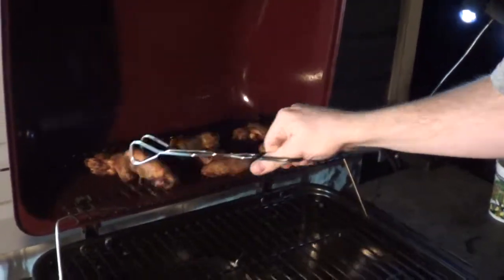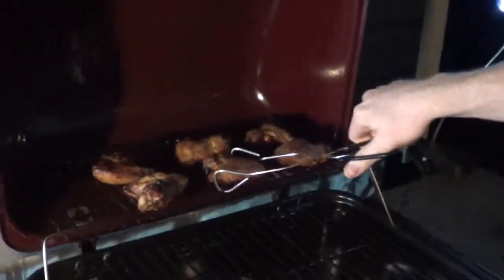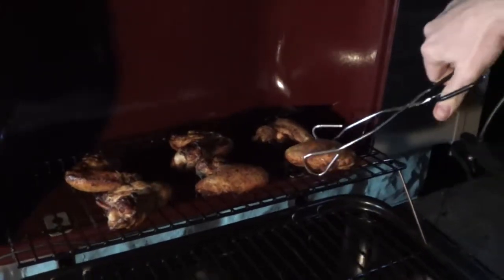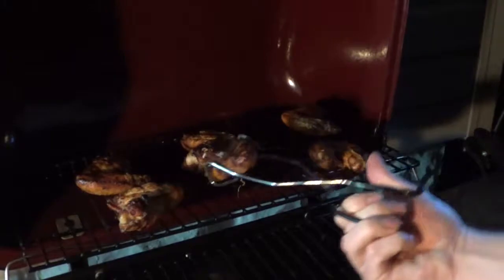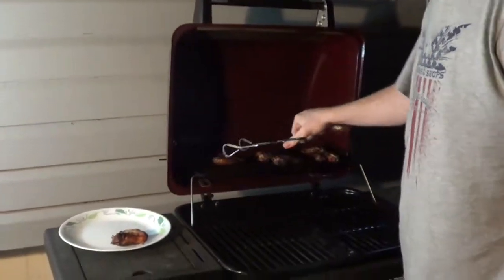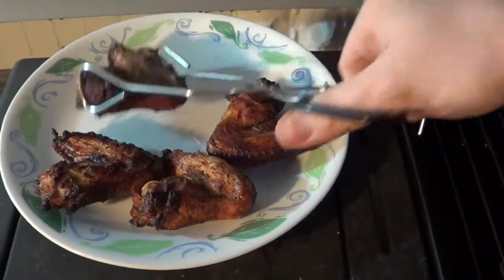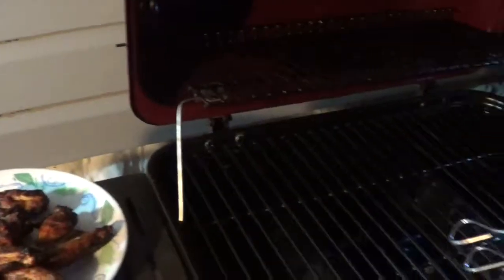Time to flip them — look at that! See how they're looking; I might need to turn the heat down a little bit. One is wanting to stick, so you might want to spray a little non-stick on there. That's the only one that stuck though — saved it! After another 20 minutes, if your chicken doesn't quite look grilled you can put it down on the lower rack for a few minutes. Ours looks very grilled — a little overcooked — but we don't have a thermometer for the grill. These are definitely done. There it is — that's your finished product.